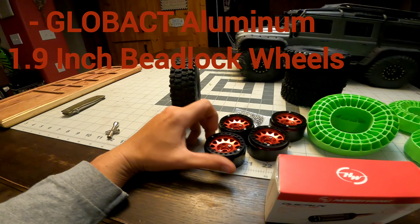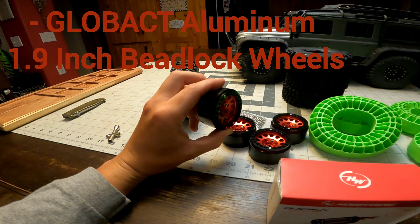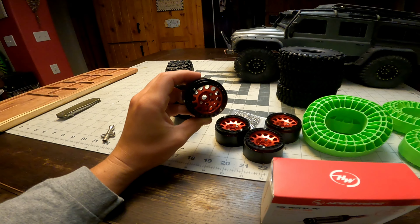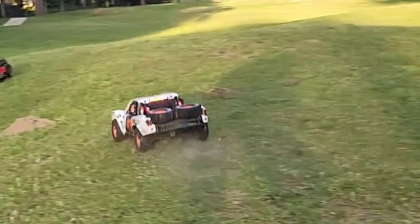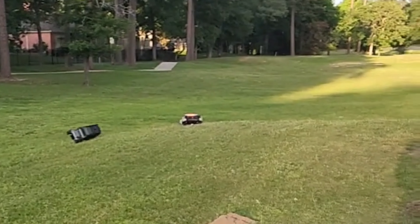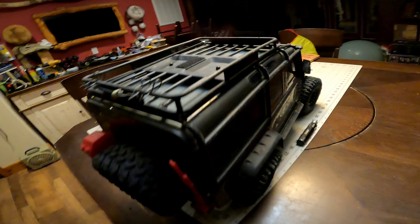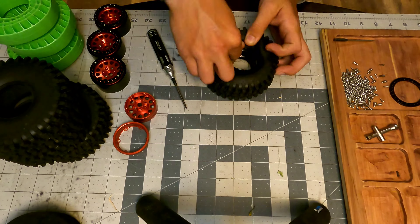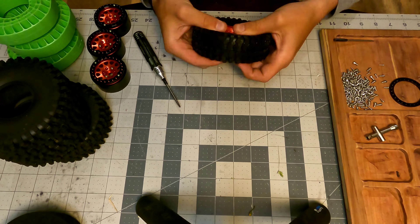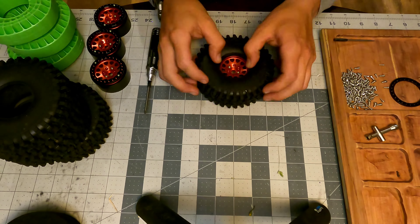I realized I haven't done a video in a while, so I'm gonna do a quick video on how to put Endura inserts into some beadlock wheels. I haven't done one of these in a while, so we will see how it goes. Someone decided to slice the tread completely off the back, so yes.